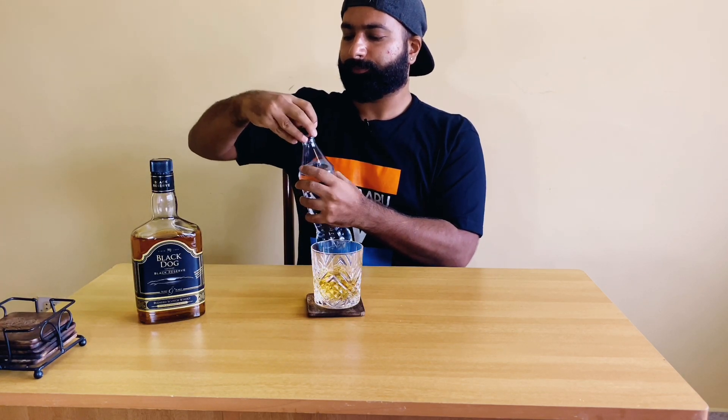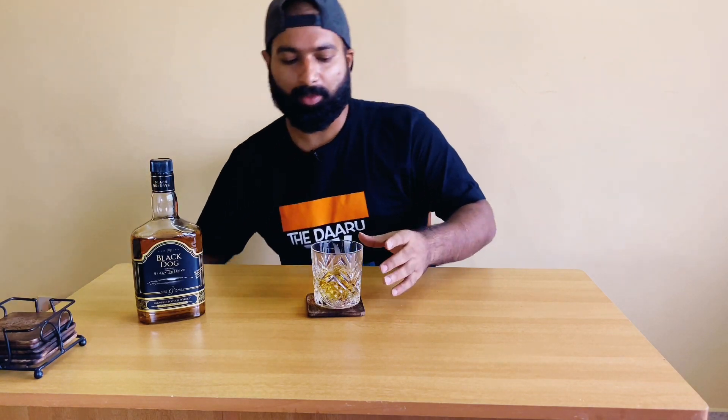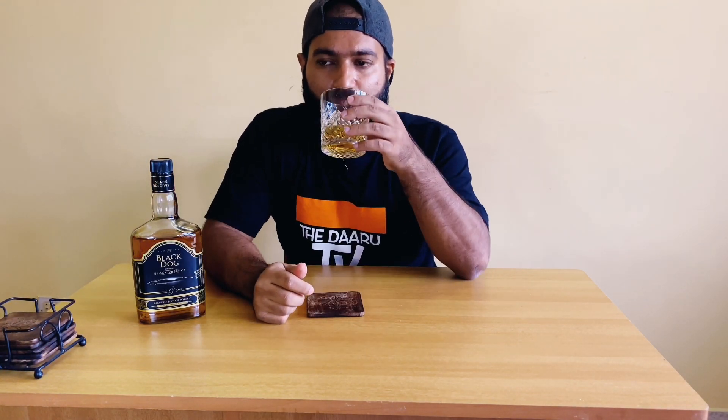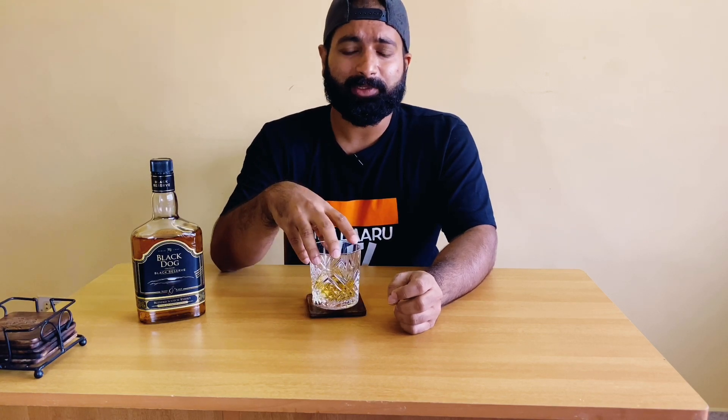Yes, this is better with water. The harshness you get on your throat slows down, and you also find a light hint of vanilla coming through. It is very smooth. I really like this whiskey, the Black Dog Black Reserve.